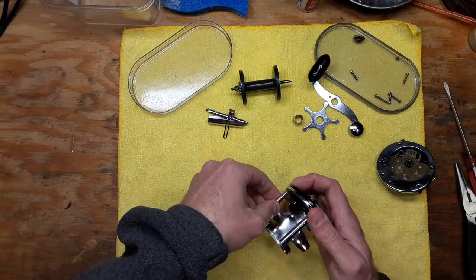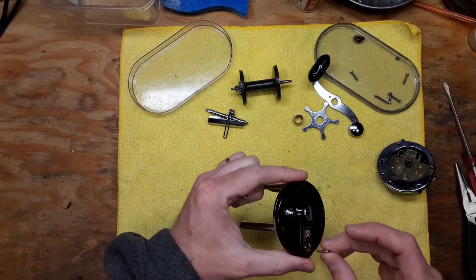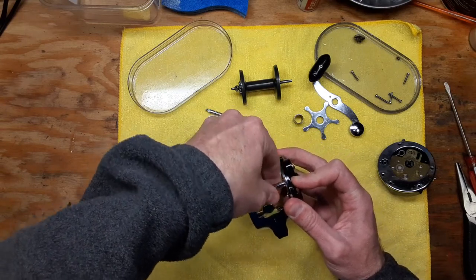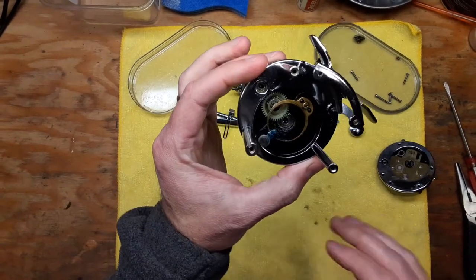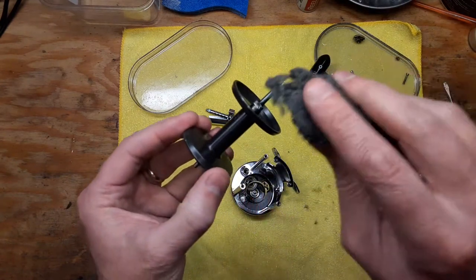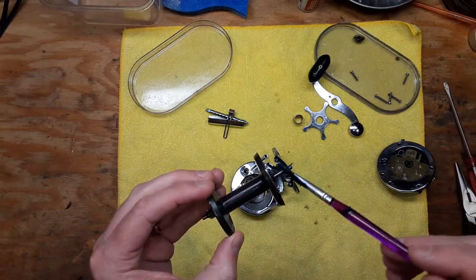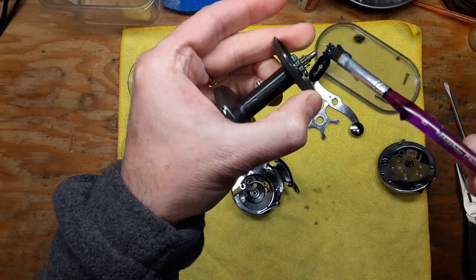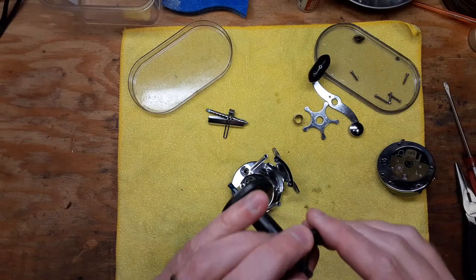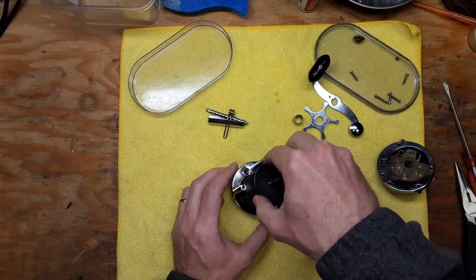We're just going to build these frame posts back into position here. Now, before we get too far along, you want to take some 4-0 steel wool to the shaft here on the spool. Then take some of that blue grease back to the shaft, and also on these little teeth on the gear — there's a little gear right here you want to make sure you hit that and clean it up real good too. Don't be afraid to kind of overdo the cleaning — there's really no such thing as things being too clean.